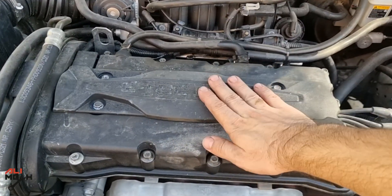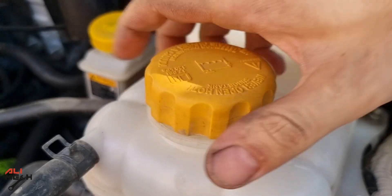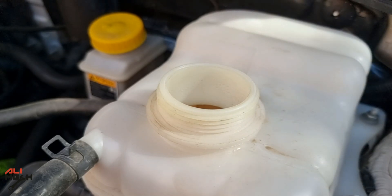So before doing anything, make sure the engine is cold to touch, because when the engine is at idling temperature, the cooling system will be around 90 degrees Celsius and it will be pressurized.